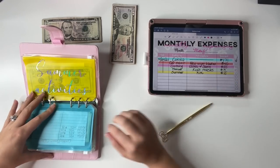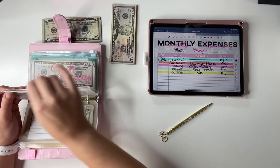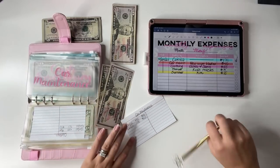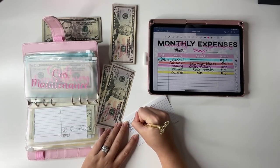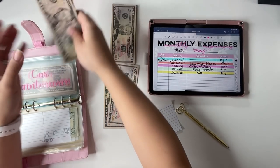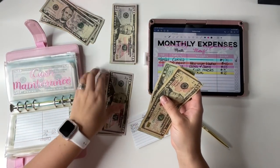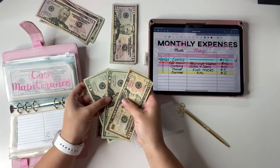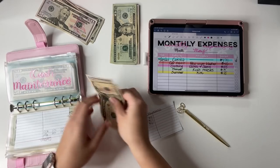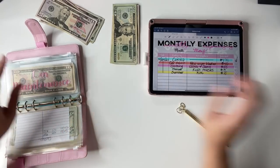Next is car maintenance. We did get new wiper blades for both cars, so that was $40 from the car maintenance fund. I only have two fifties in there, so I need to swap some bills. I'll trade a $50 for two $20s and a $10, take $40 to pay myself back, and $60 is left in the car maintenance sinking fund. That's done.